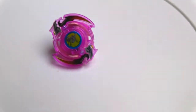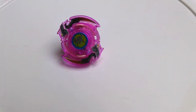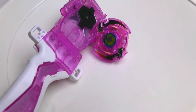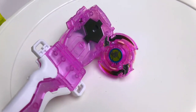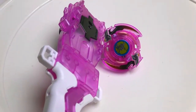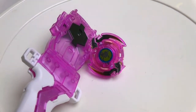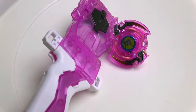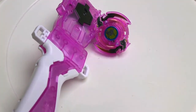Okay guys, I hope you enjoyed that custom bay video. If you do want to see this custom trigger with the custom launcher and grip, let me know what you want to see it go against in a battle, and maybe what arena as well. If you have any suggestions for custom bays you want to see me make, let me know — I love hearing your ideas, it gives me more ideas. Hope you enjoyed that — bye!